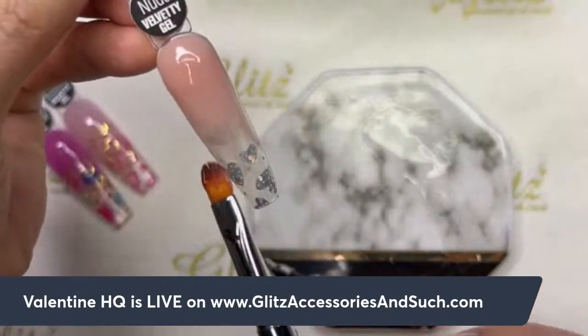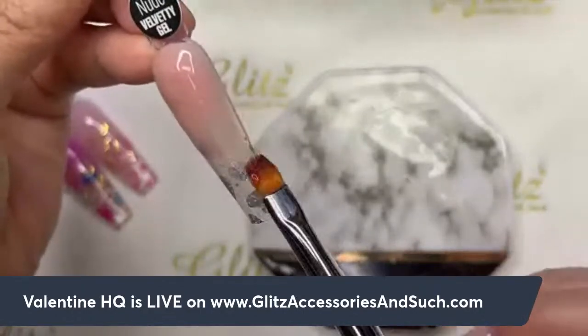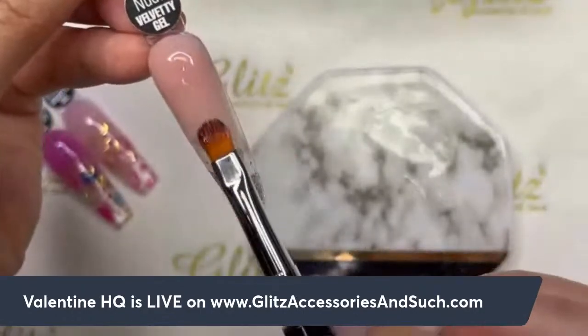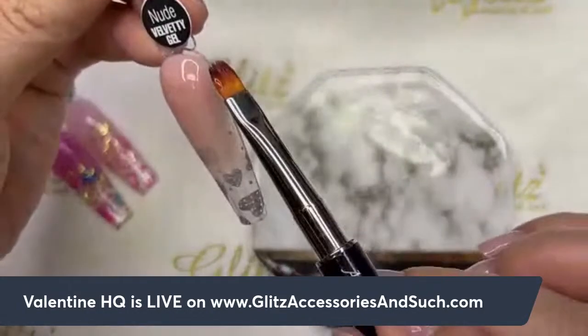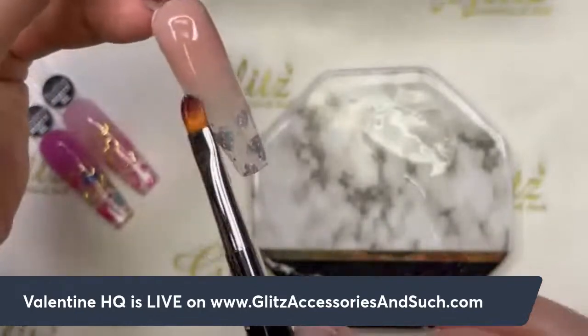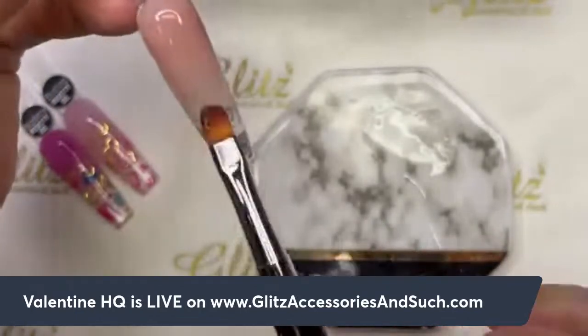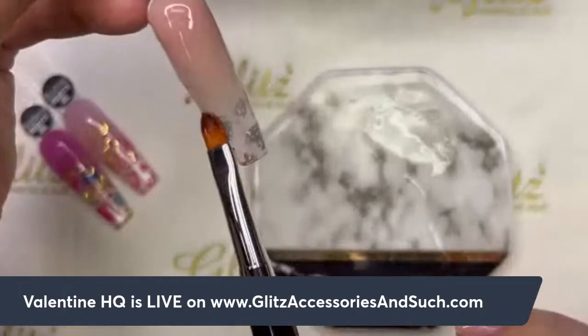You can do more of an ombre with the nude or pink — I did the blushing earlier already, so I want you to see the nude look. Keep your bristle really nice and parallel to give a little bit of a sheer, semi-transparent look. I like it a lot.